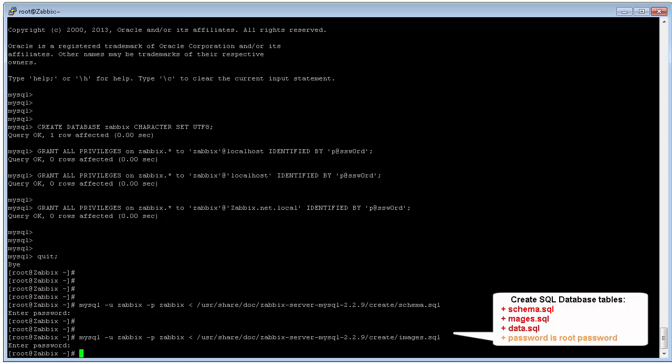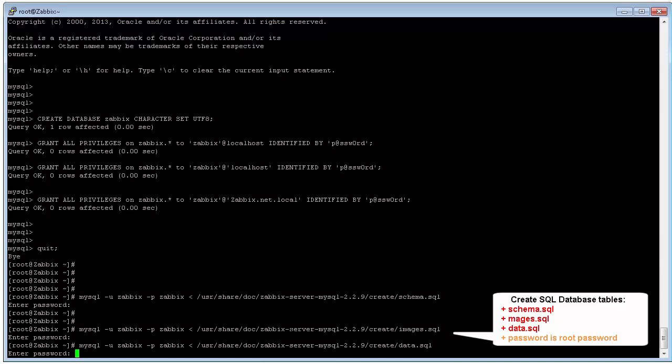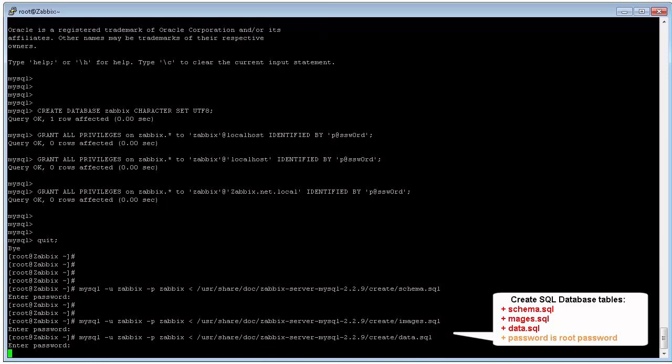Enter the password and confirm. Done — the database configuration is complete.